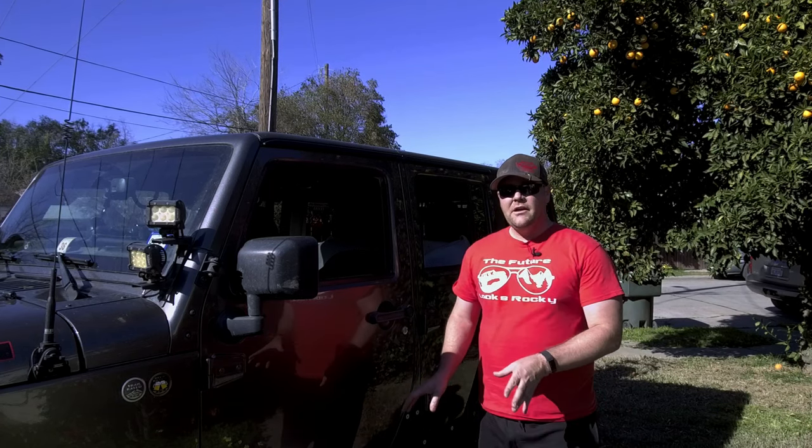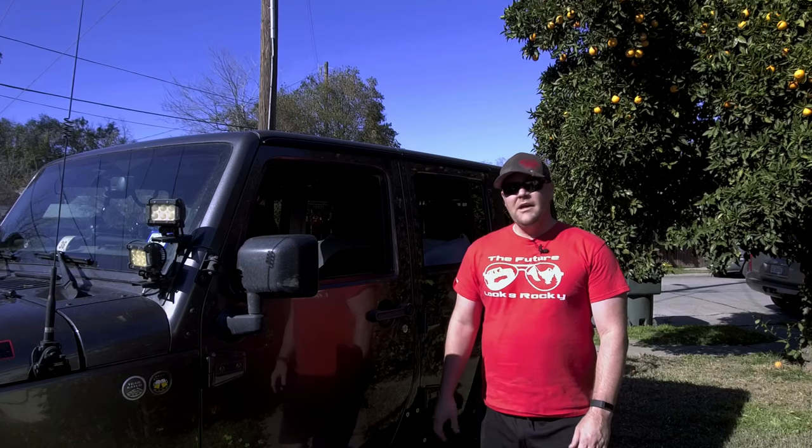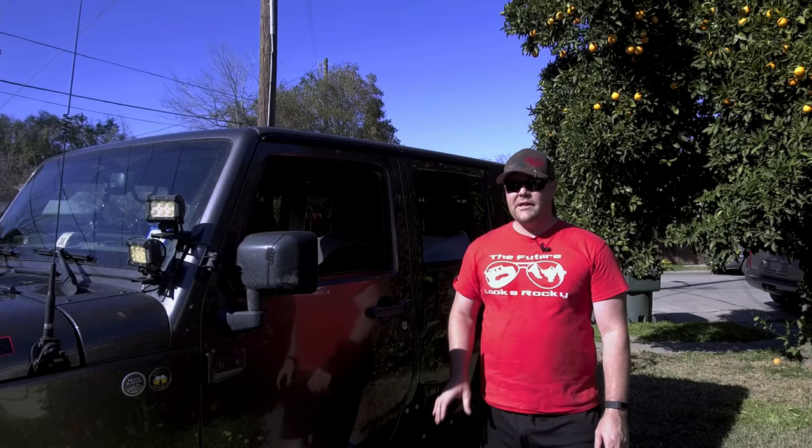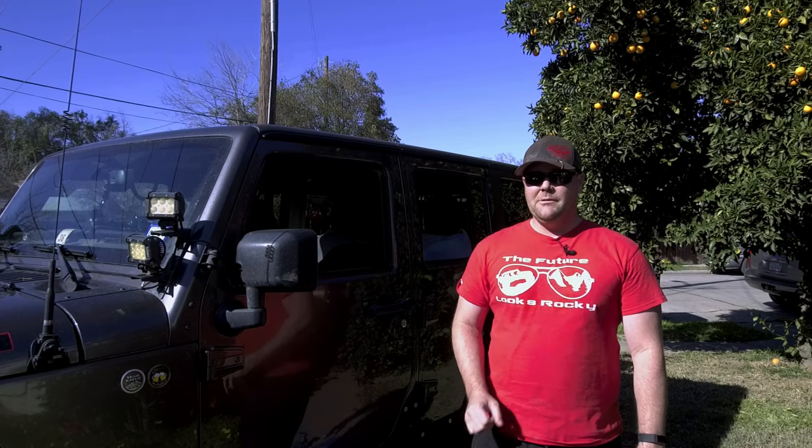Especially with the way that times are right now, it's always important to support local small businesses. If you like what you see here, go ahead and hit that subscribe button, head over to Gatekeeper Offroad, and help support a local small business. As always, if you enjoy this video please hit that subscribe button in the bottom right-hand corner.